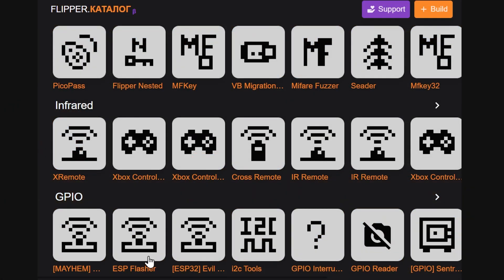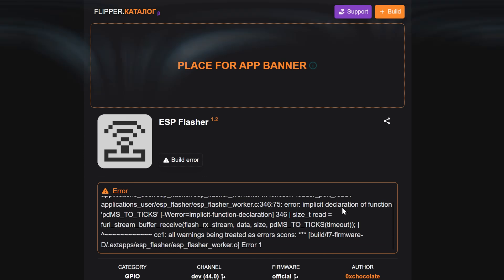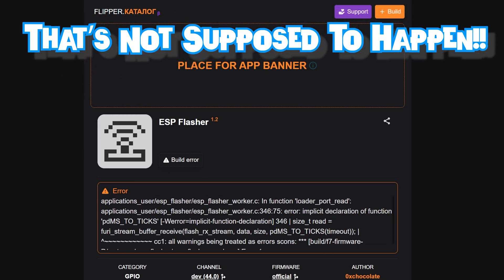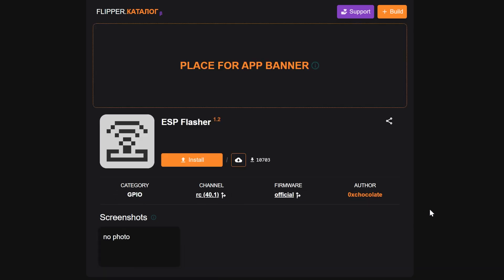I'm going to click on ESP Flasher and we're going to install that. Right now it shows Unleash Firmware — we're going to switch it to official, and then check the development release candidate. And crash. These things happen — you'll notice it's on the development channel. Let's try the RC, release candidate. This will work. I'm going to flash release candidate onto my Flipper and then we can install it and go from there. That's one of the drawbacks of running development builds: sometimes they are not compatible with everything.